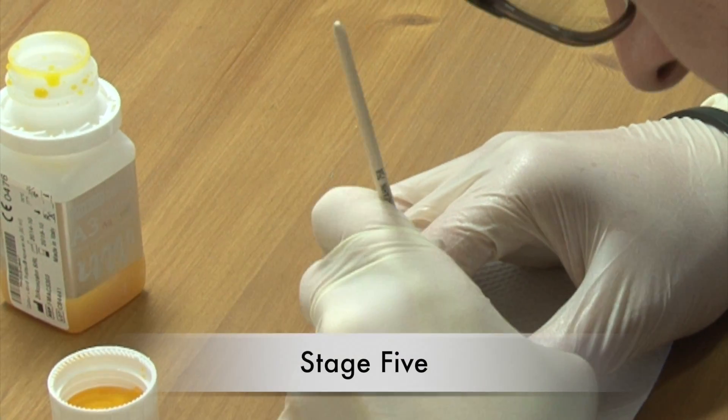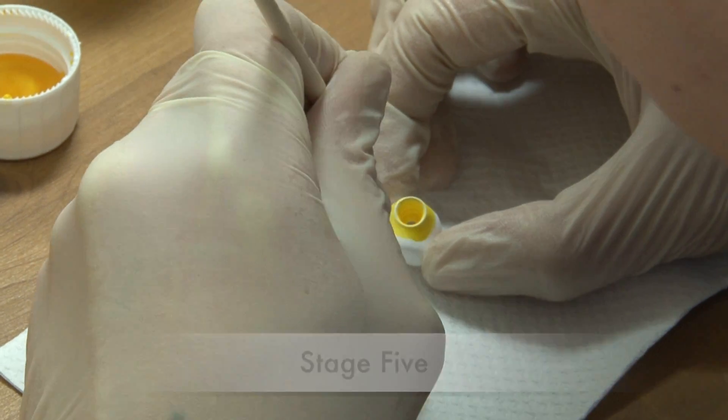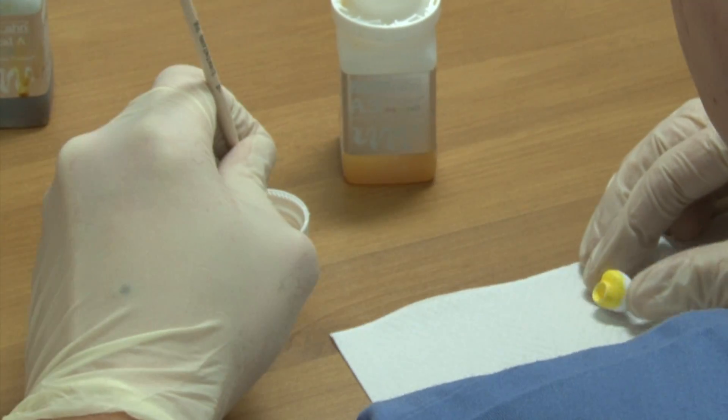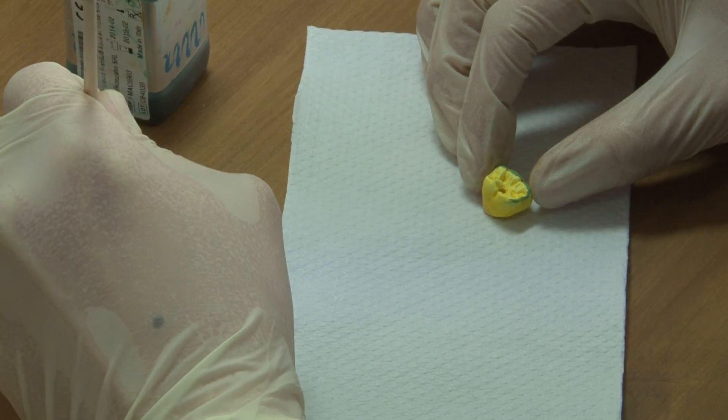After the milling process, the restoration is cut out by the technician from the disc. In the next step, the dental technician will stain the zirconia restoration before the sintering process to the requested shade.